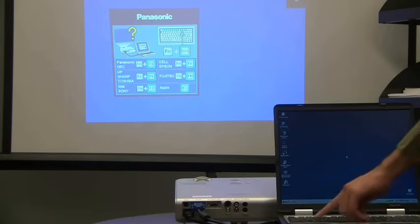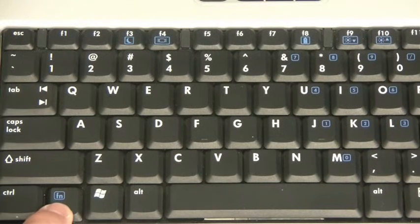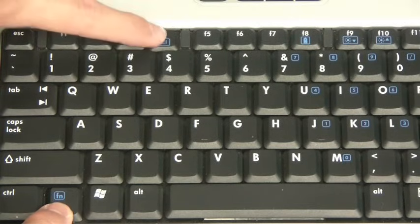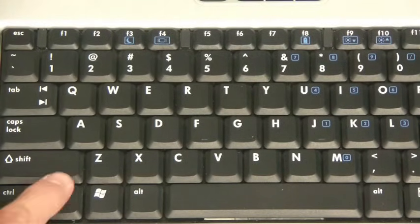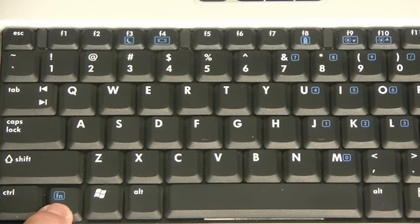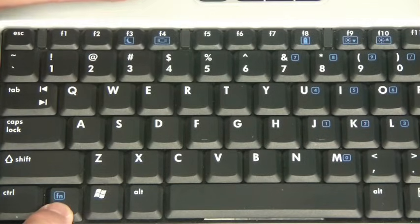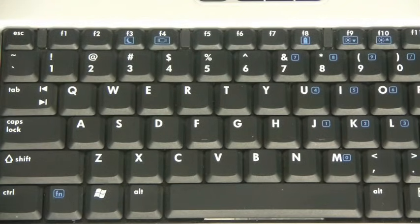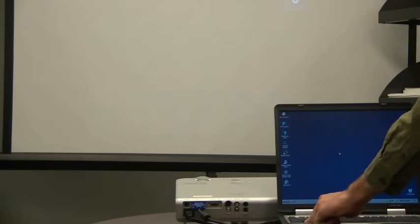The next step is a critical one, and that is to enable your laptop to output the video to the projector. The procedure for this step varies from laptop to laptop. It involves pressing the function key and another key on the function row. Look at the function row for a symbol that looks like a monitor. With this laptop, the combination of keys is Function and F4. You'll need to press and hold the function key while pressing the other key. While you press these keys, it will change the video output. When you press the keys repeatedly, it will cycle through three settings: showing the laptop screen only, showing the projector screen only, and showing both at the same time.